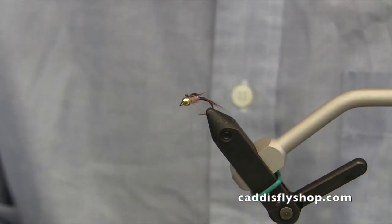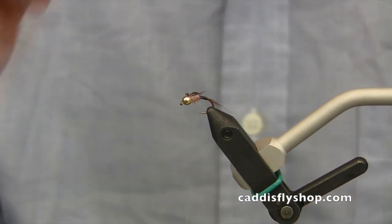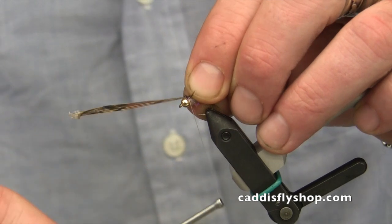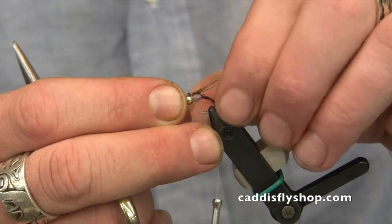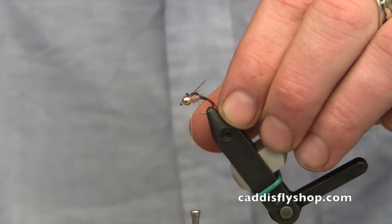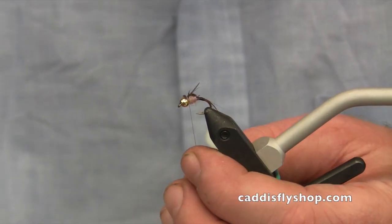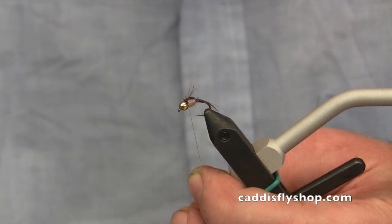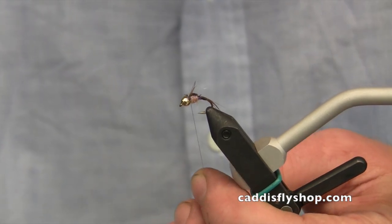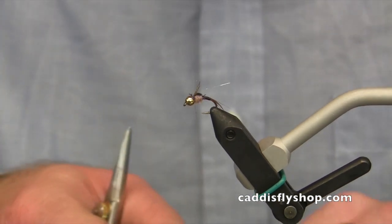Then we'll do the same on the other side — just three or four of them. Moisten them so they stay together. Tie them in on the other side with a single wrap, move it around until I've got it where I want it, pull them a little bit shorter, and trim off the excess. Now I can finish this by pulling a little harder, which will pull the material down behind the bead. You can see why this GSB is so useful — it's pulling down nice and tight behind the bead.